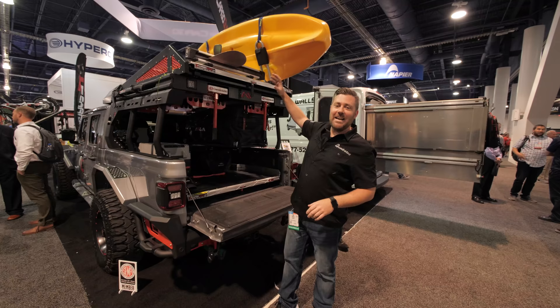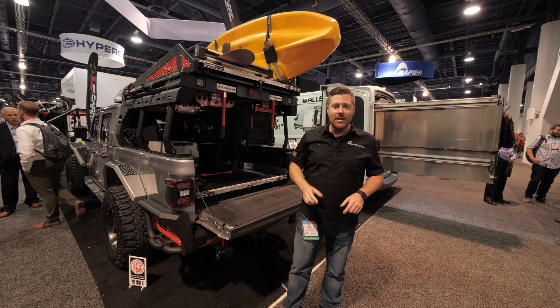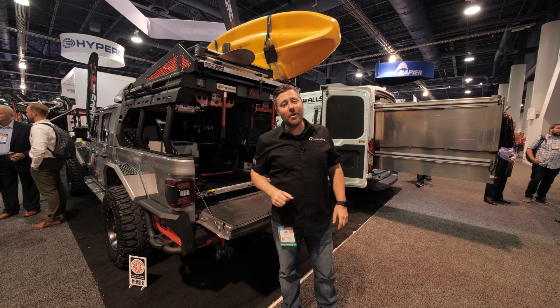Make sure you guys hit that info button to check out all of our show coverage right here from the 2019 SEMA show. And don't forget to hit that subscribe button so you're sure to catch everything not only from the show, but much more. Until next time, guys, I'm Rob — I'll see you out on the trail.